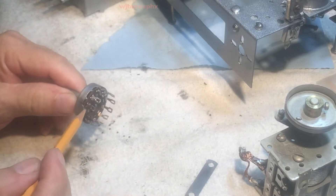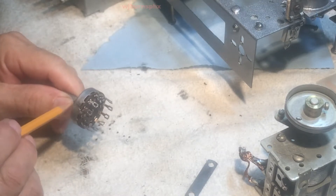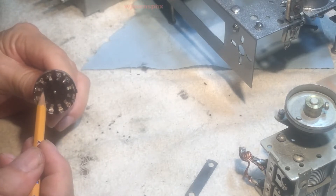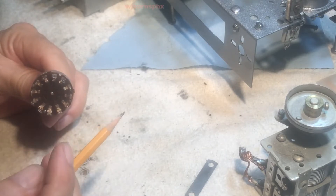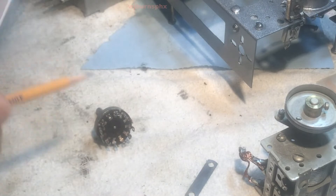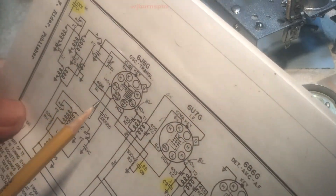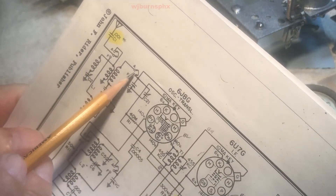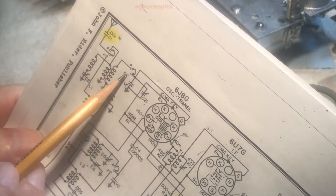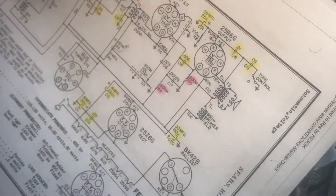Since this is a two-position switch, it's shorting either these two together or, when you turn it the other direction, it shorts those two. There are four circuits here. The shorting bar is on the shaft and it shorts these two together or those two together — pretty much like what you see here. It's got a little shorting bar right there; it's either going from the wiper to A or the wiper to F depending on which way you want it.